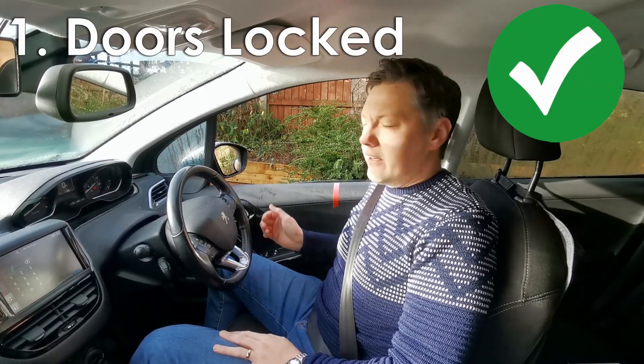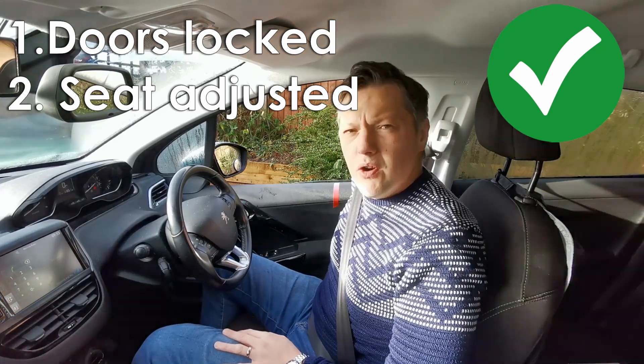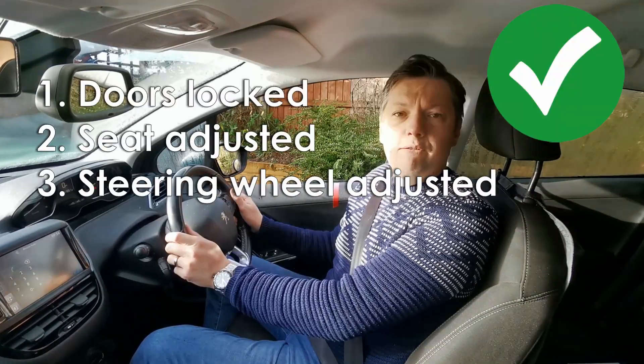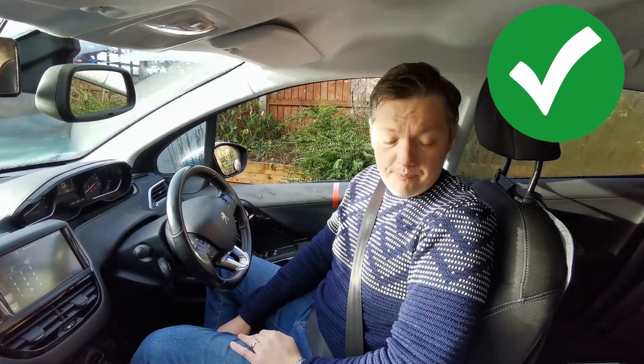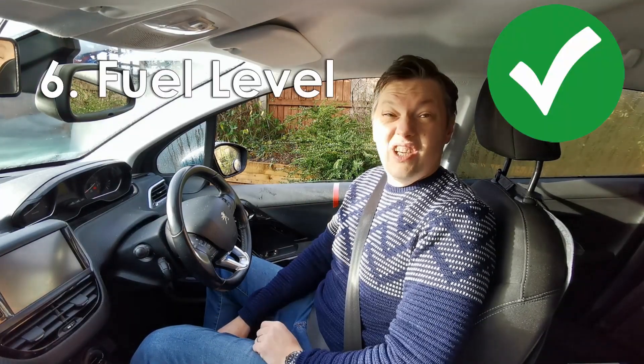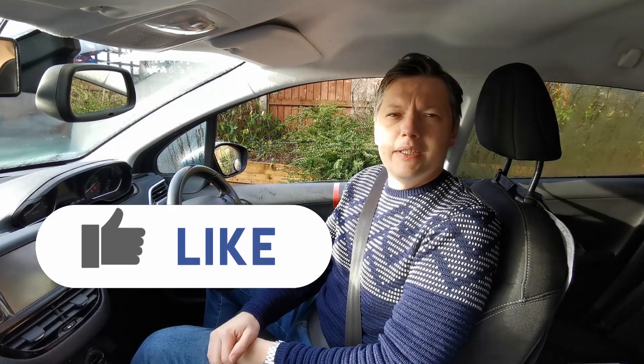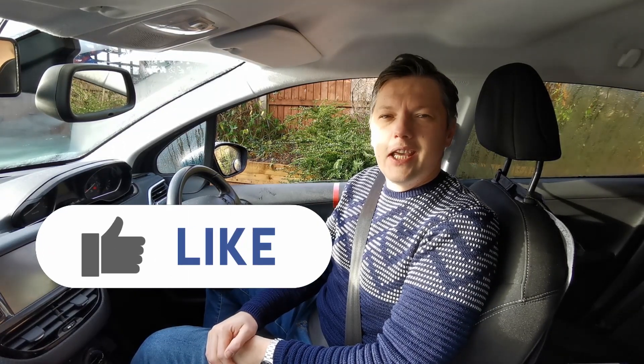The final thing is to make sure you've got enough fuel. The ignition will need to be on for this — if you're learning to drive, your instructor will be in charge of that. In summary: one, check the doors are closed; two, adjust your seat; three, adjust your steering wheel; four, put your seatbelt on; five, adjust your mirrors; and six, check your fuel. That is the end of the cockpit drill — thank you very much!